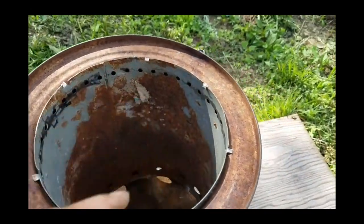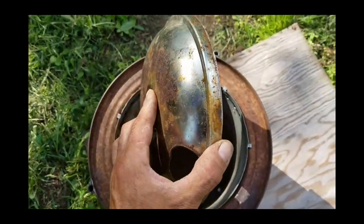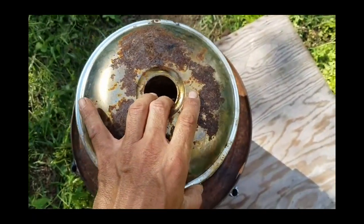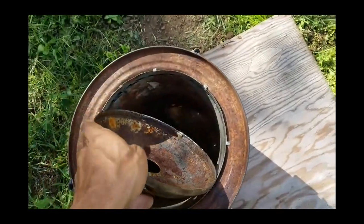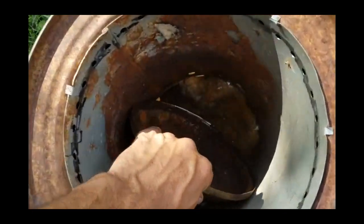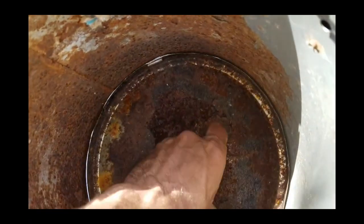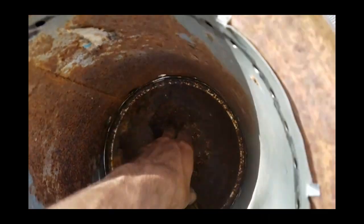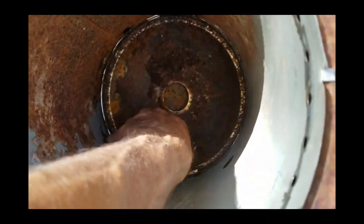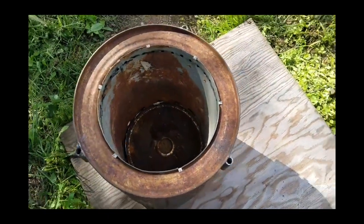For the bottom of the inner burn chamber, I found the burn piece for an old cooktop stove — the electric range little pan underneath there. I've got some tabs down here in the bottom. It'll hold it just inside of our inner burn chamber, right above the holes in the bottom of that. And there we go, folks — we now have a gasifying barbecue system.